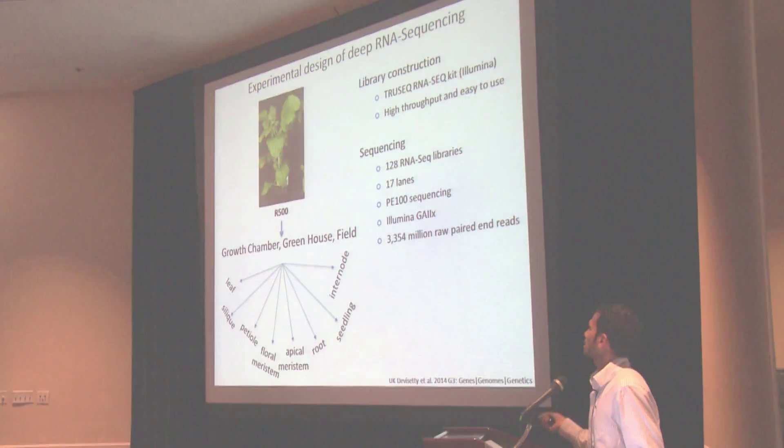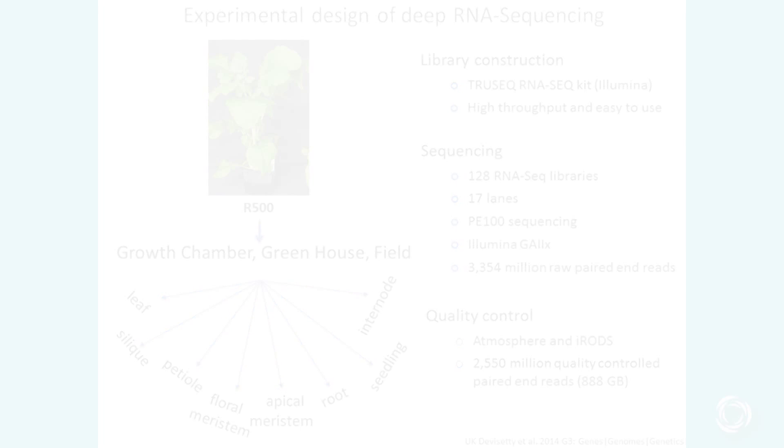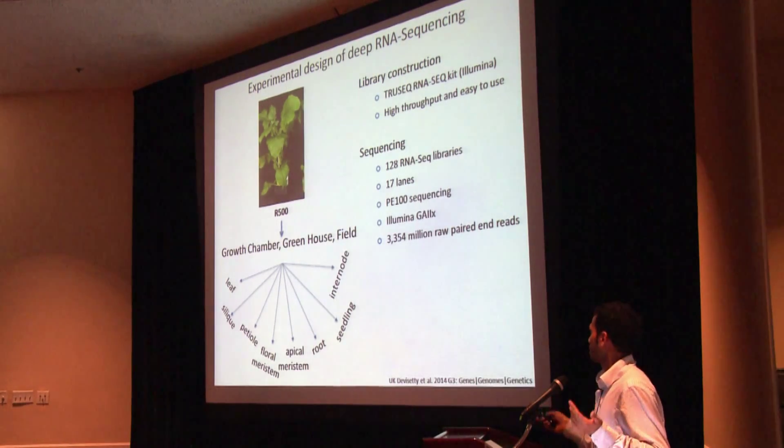For sequencing, we extracted and sequenced all 128 RNA-Seq libraries and ran them on 17 lanes of Illumina GA2X using paired-end 100 mode of sequencing. At the end of the sequencing we got 3 billion raw paired-end reads, which we certainly didn't anticipate at the time, and we were in big trouble.